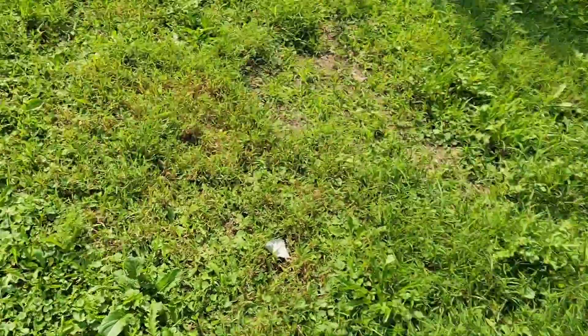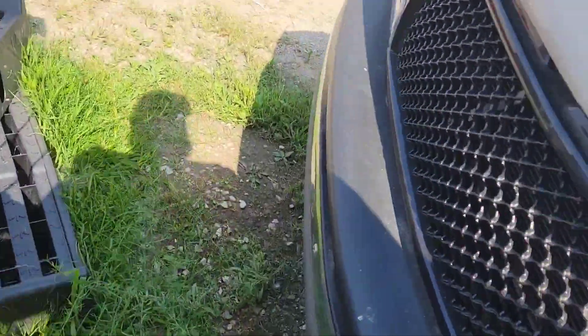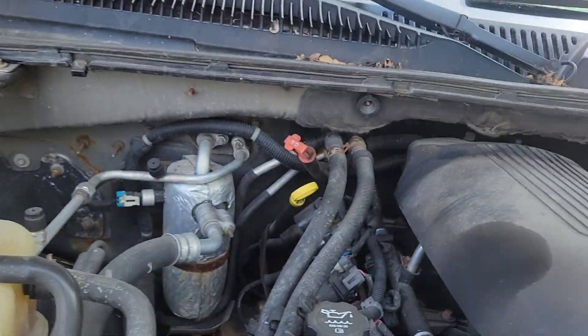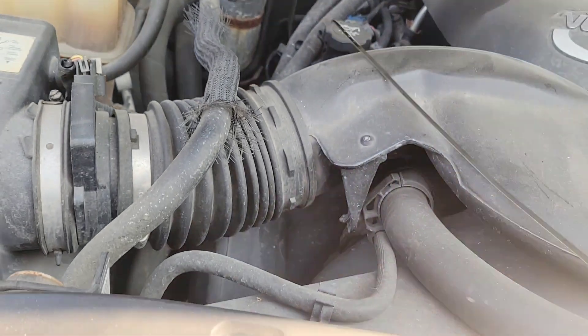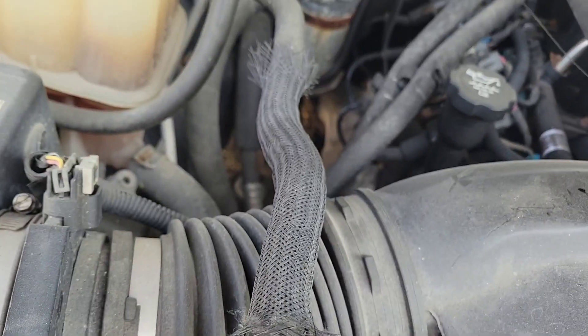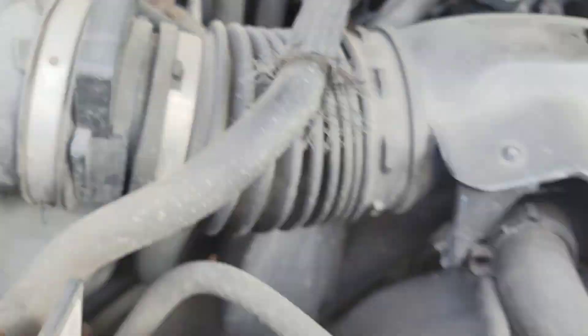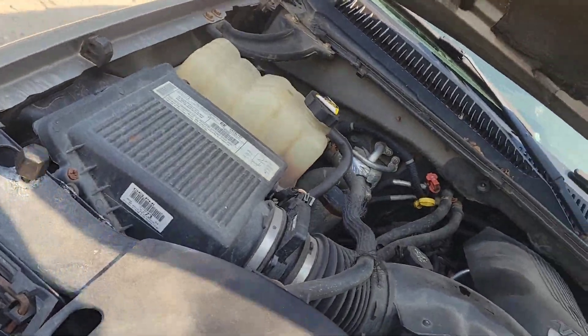I'm going to check the oil on this beast — hasn't even been started in like two months. Look at that. Good enough. Yeah, there you go. That one's good.